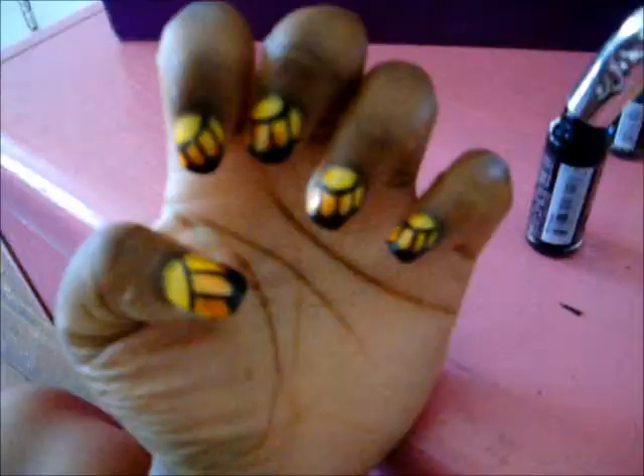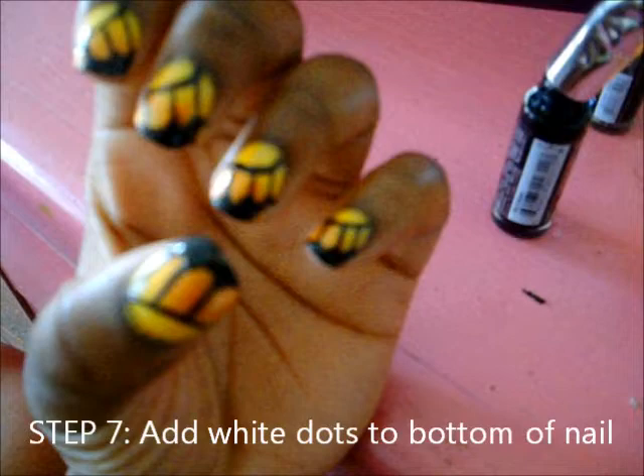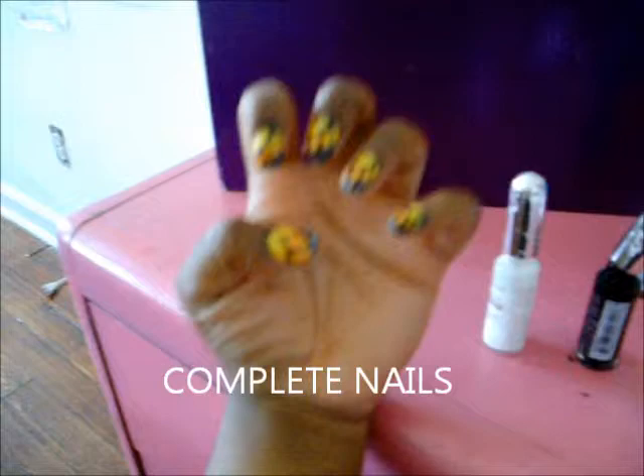Curve these edges so they look more butterfly-ish. Alright, so now the very last step is to take your skinny white fingernail polish and apply dots all over the filled-in black part at the bottom of your nails. This will make the nails look more lifelike and look more like butterfly wings.